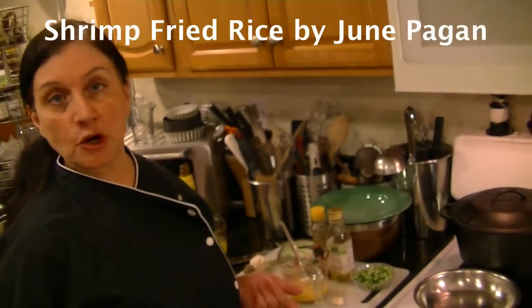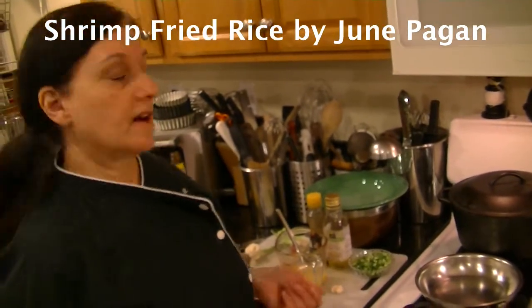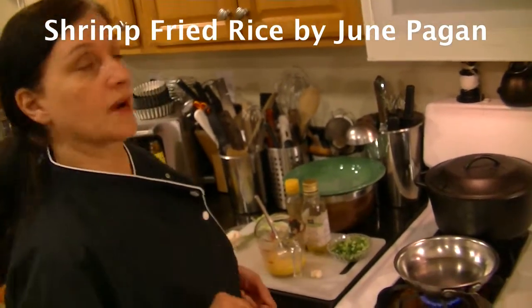Hi, I'm June and you're in the Urban Survival Kitchen. Today we're preparing fried rice in a healthier way.